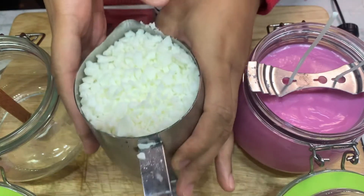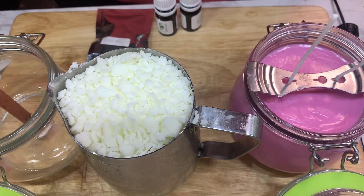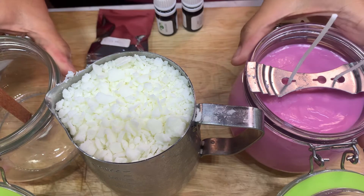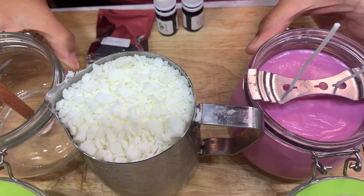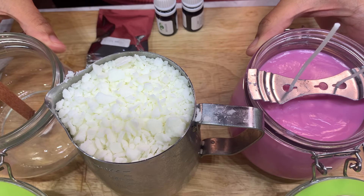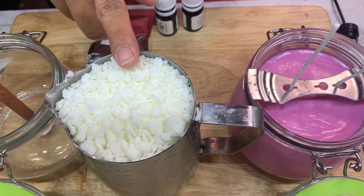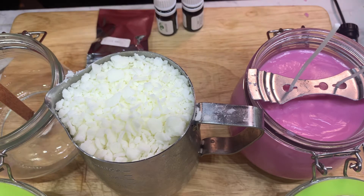I already have the wax in the container. I fill the whole thing up and let it melt down to 425 grams, because I have 18-ounce jars but I make 15-ounce candles. I convert 15 ounces into grams to determine how much wax I need — 15 ounces converted to grams is 425 grams. That's where I get my measurements for the wax.